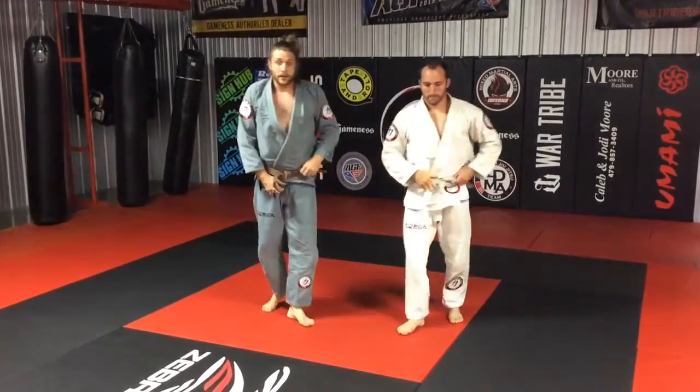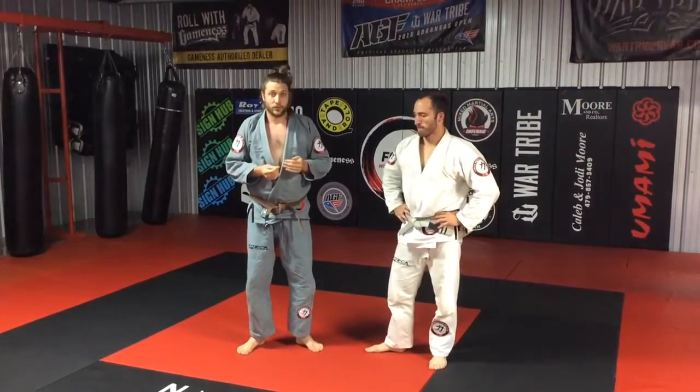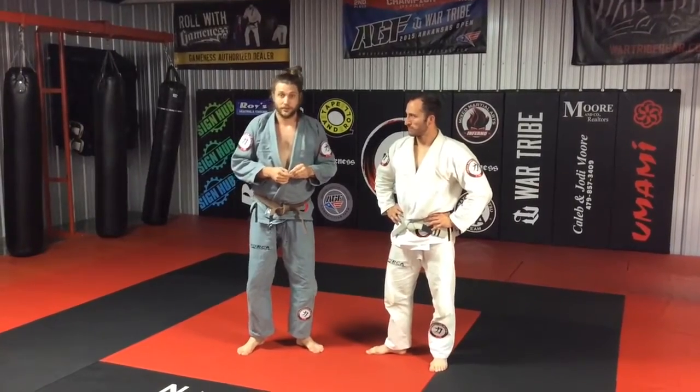This is a really interesting little front headlock counter from standing. Awesome takedown and it goes into some cool chokes once you hit the floor. That's a really good standing option for front headlock defense. Thank you.